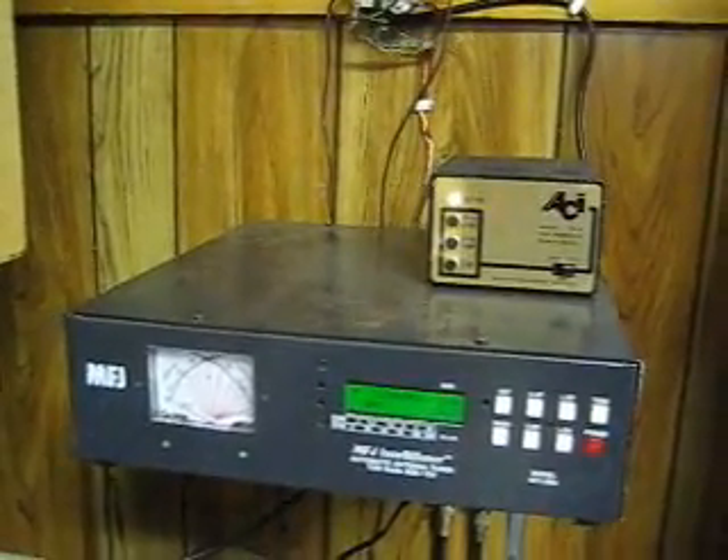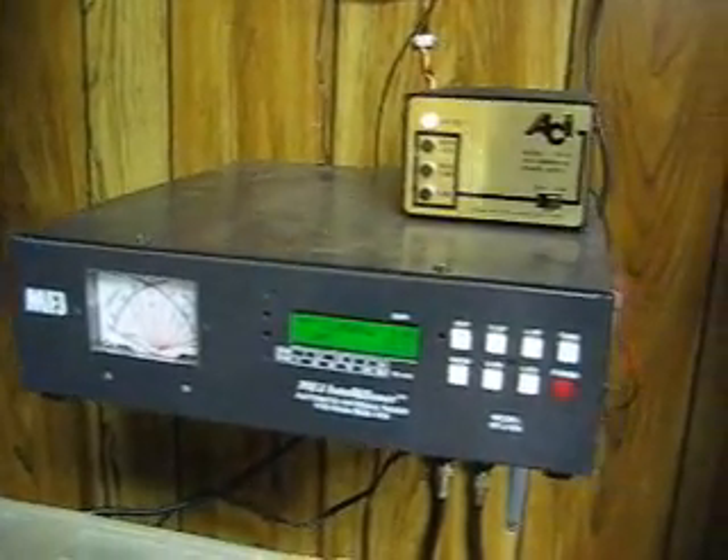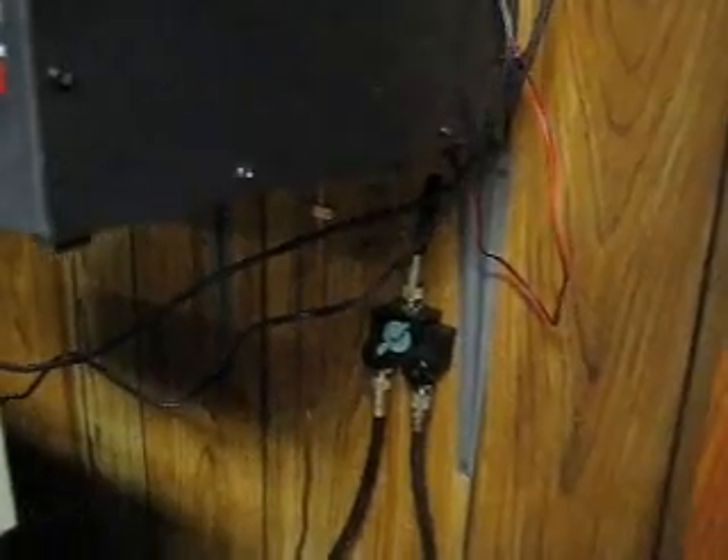When the power is disconnected from that relay it disconnects the antenna and sends it to ground. The MFJ is not grounded at this point — that's to prevent a ground loop from occurring between the house and this. There's an AB switch for a rig out here in the garage, and there's the wire going out to the ground rod.